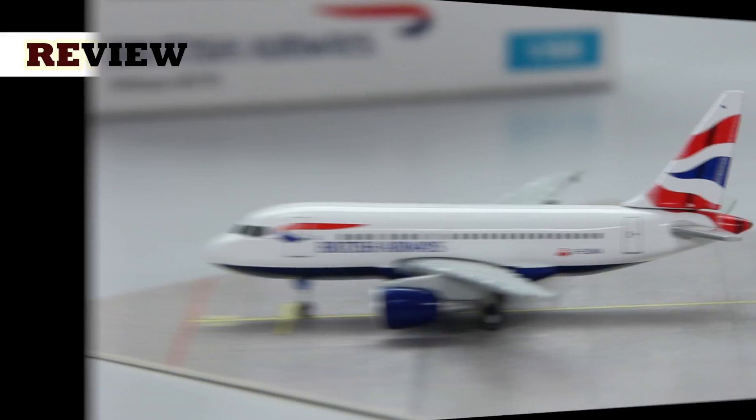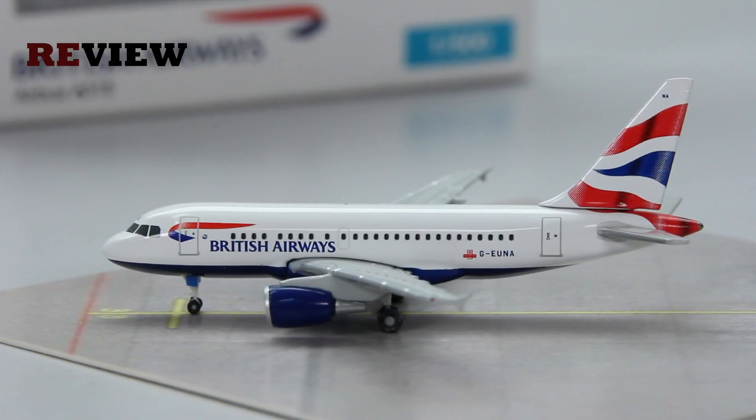Let's take a closer look inside. And here she is — the Airbus A318 in the current colours of British Airways.